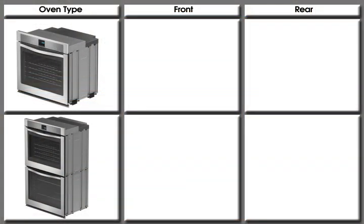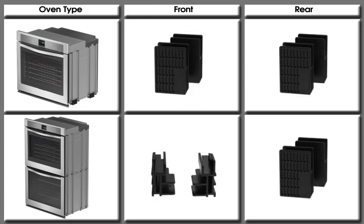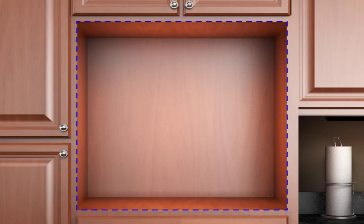All four feet of the FIT system are the same for single ovens and come pre-installed, but different for double ovens and come as part of the installation kit. Before you begin, ensure you have the right cabinet cutout dimensions and the correct electrical requirements as specified in the installation guide for your new product.